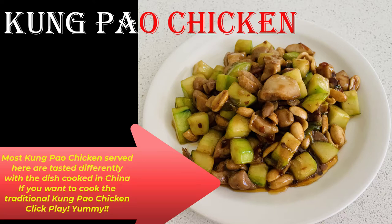Today, I want to introduce you to our famous dish, Kung Pao chicken. Do you know most Kung Pao chicken served here tastes differently from the dish cooked in China? If you want to cook the traditional Kung Pao chicken, click here and watch the video. It's yummy!